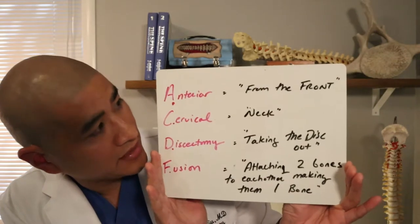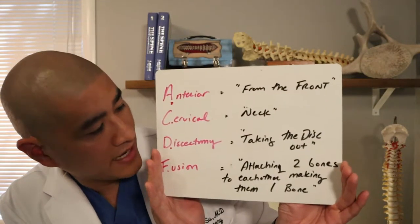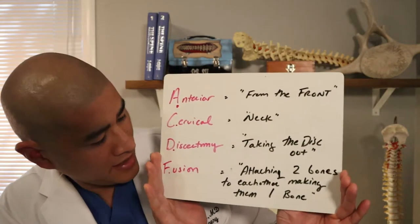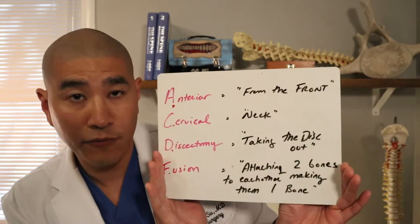The anterior cervical discectomy fusion: anterior means from the front of the spine, cervical means neck, discectomy means taking the disc completely out, and fusion means attaching two bones to each other, making them one bone.